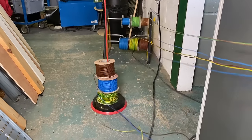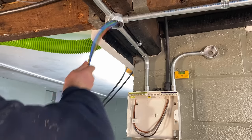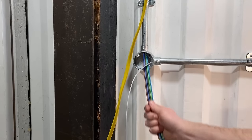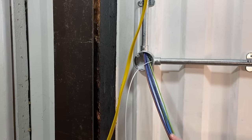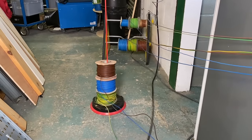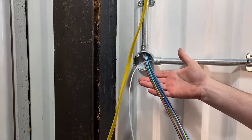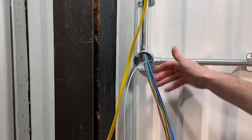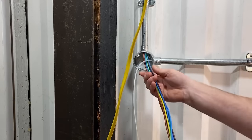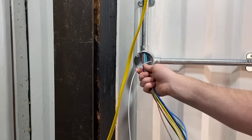Let's pull them in now. We're pulling all the conductors in together — gently feeding them in — rather than one at a time, because pulling individually causes friction as cables rub against each other, which is where the Yellow 77 also helps. We're stopping at this box here as our draw-in point, because we know we need to relieve stress on the cables. That's the maximum distance we can pull before coming out at a draw-in point before going back in again.